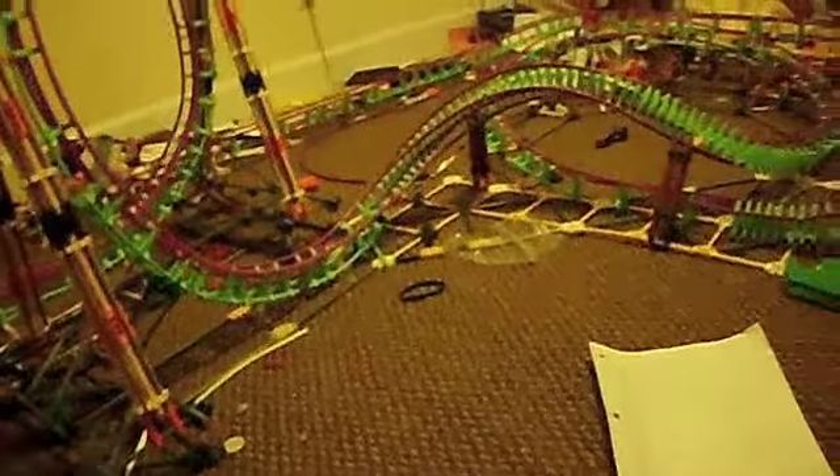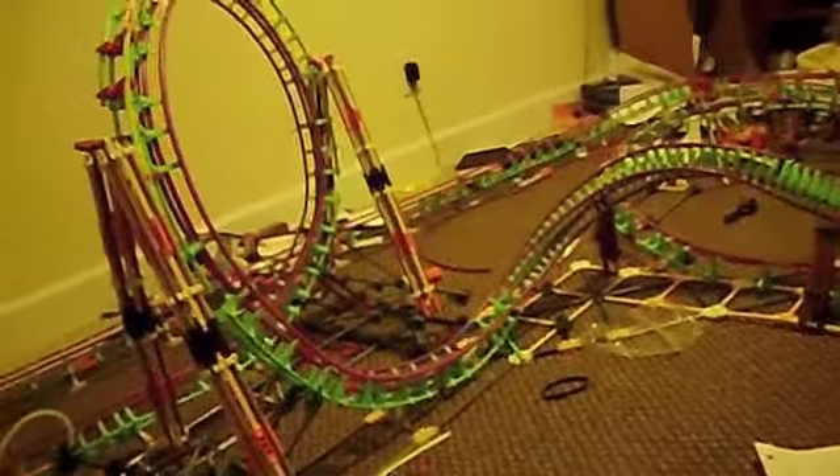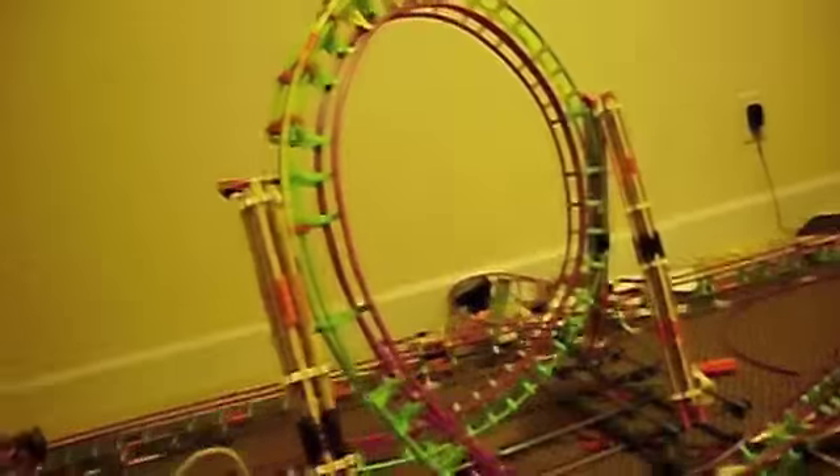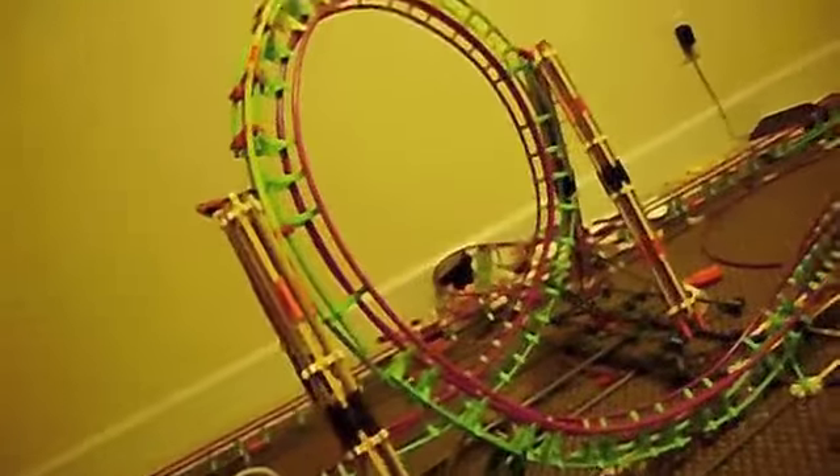Oh yeah, the song's gonna be Breaking Benjamin. I think the loop is probably my favorite inversion. The dive loop is my least favorite, and the corkscrew is my second favorite. First, second, third — three inversions.